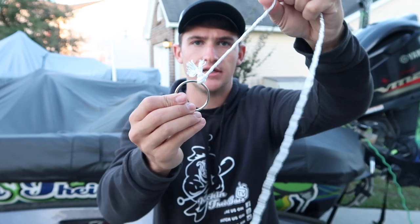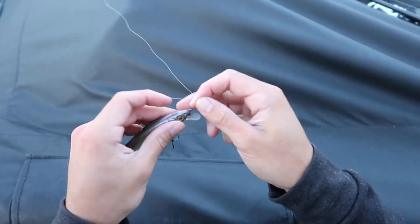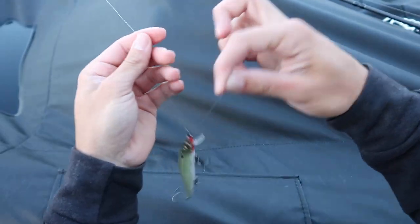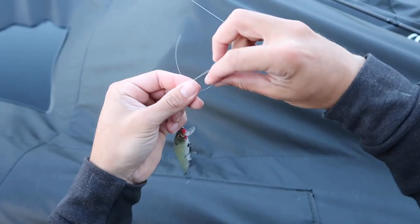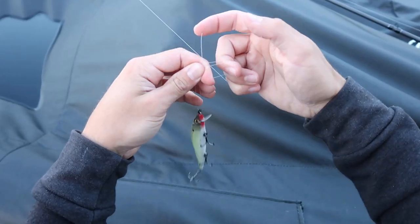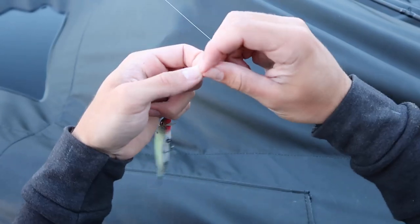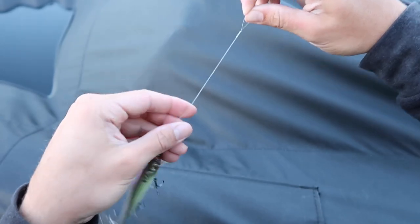Alright everyone, I've got a regular fishing line here — this is a close-up shot. You're going to go through the head of the bait just like I showed you, then take your tag end and wrap it around your fingers to open the knot. I usually go around just a few fingers, open that knot, take your tag end, and wrap it around five times — four, five.